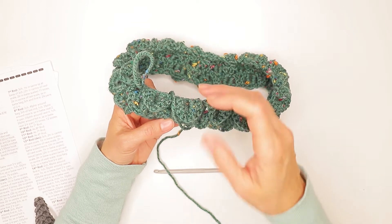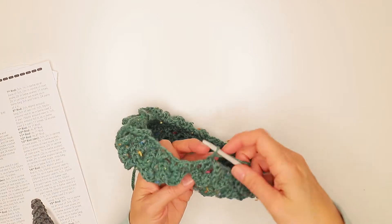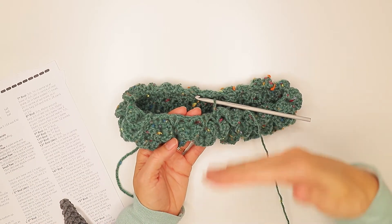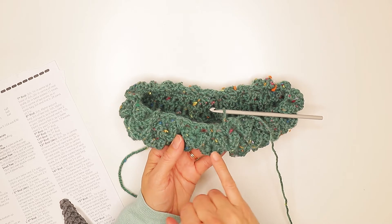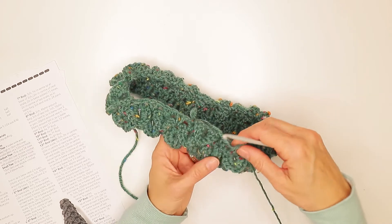You do a base row that is a set of trebles, and then you work your crocodile stitch over the top. Your odd-numbered rounds are going to have sets of two trebles in between — there's a set of two here and a set of two there. At certain points you only end up with one treble in between, which you ignore.